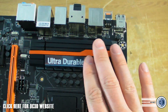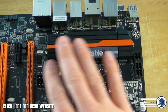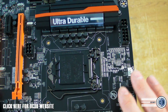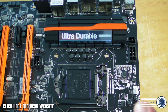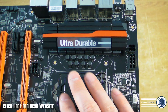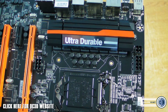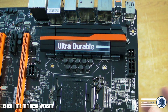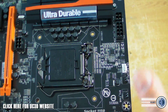Looking at the other heatsink — the one covering the power phases and MOSFETs — it's not as massive as you might expect for an Overclock board. The more expensive board does have a heatsink that comes out and around with water cooling built in, but as I said, this one is going to be really aggressively priced. Someone on Facebook guessed what the price was going to be and they were pretty much spot on.